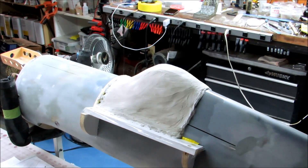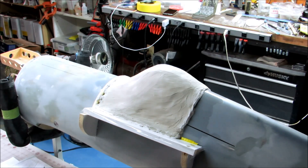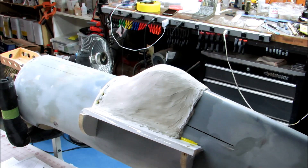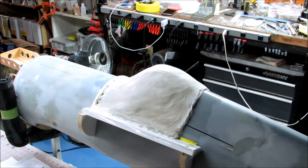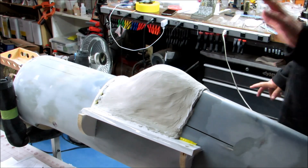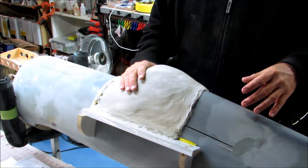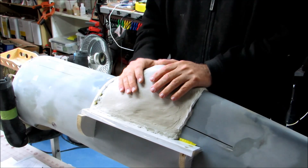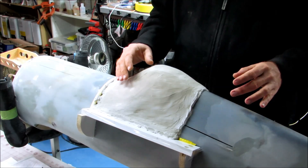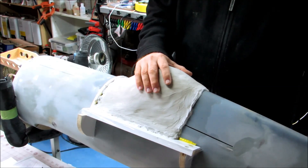Hi guys, Don Rice here. We're looking at the completed female mold for the canopy on the Zeroli Corsair. I only give this particular mold about a 10% chance of being usable, mainly because I've never used this material before — this is Ultra Cal 30. In the first layer I put on, I made it a little on the not-too-runny side because of all the vertical sides, figuring it would just keep running off.